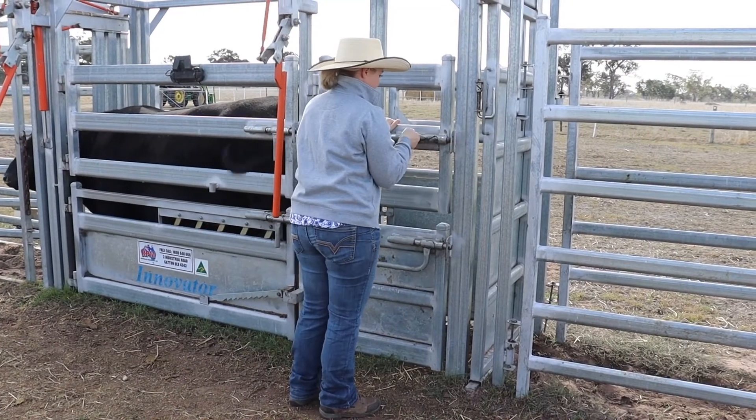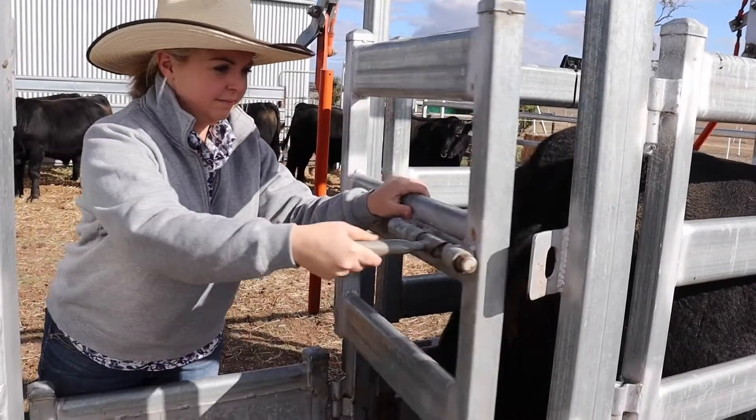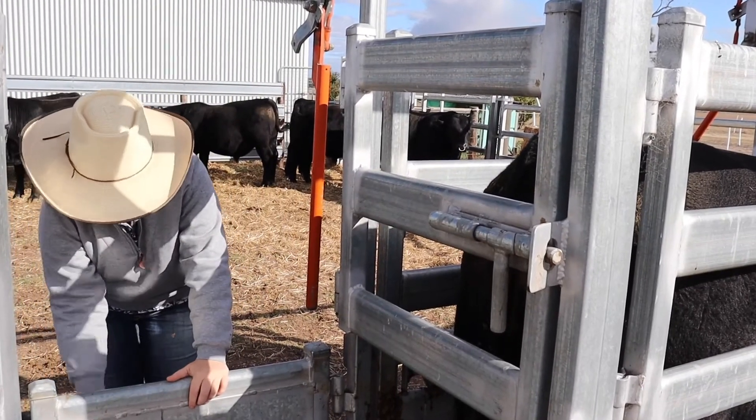Safety is an important consideration when collecting measurements. Appropriate precautions should be taken when working with animals in the crush.